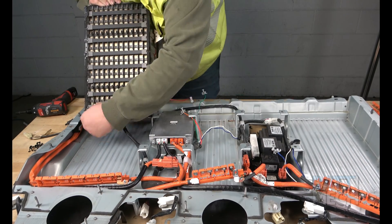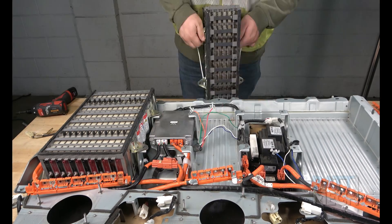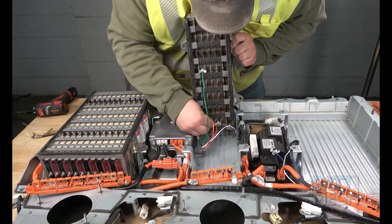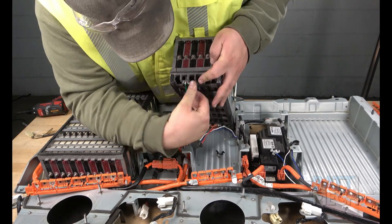Now that you have unpacked your BATMEK refurbished modules, the first step to reassemble the battery is to attach the temperature sensors to the bottom of the three battery packs. Some of the wires may be easier to reattach if the packs are slightly tilted when the wires are reattached.